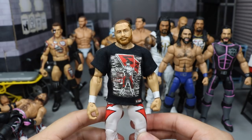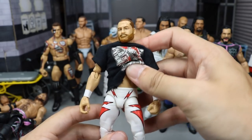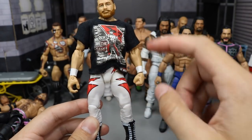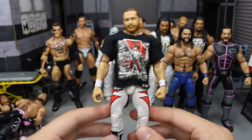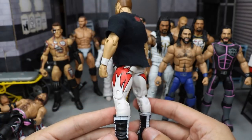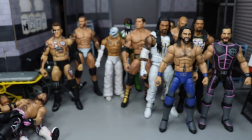Next up we do have this Sami Zayn, and this was given to me by my boy Figskip Customs. This is a fantasy attire. What he did was he used the Hall of Champions Eddie Guerrero lower and put the Sami Zayn torso, arms, and head skin on there to make a white fantasy attire Sami Zayn. It's pretty freaking sweet — he knows I love the color white, so he sent this over to the channel. Thank you again, bro.